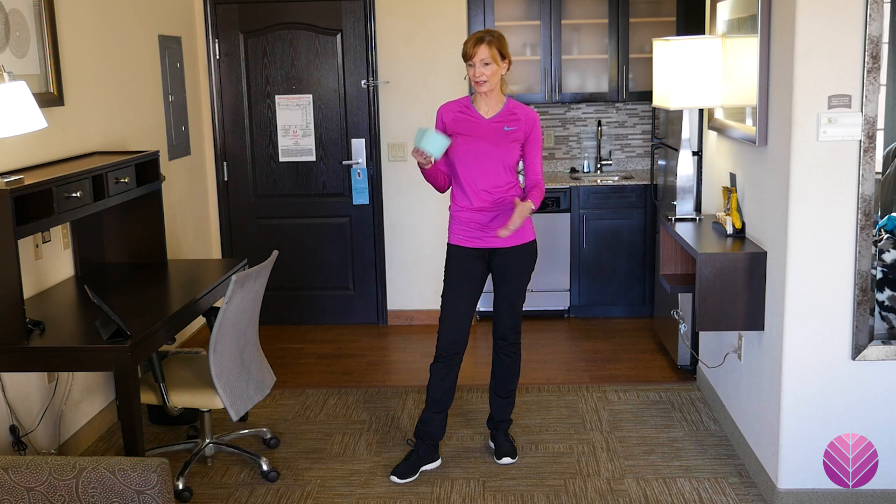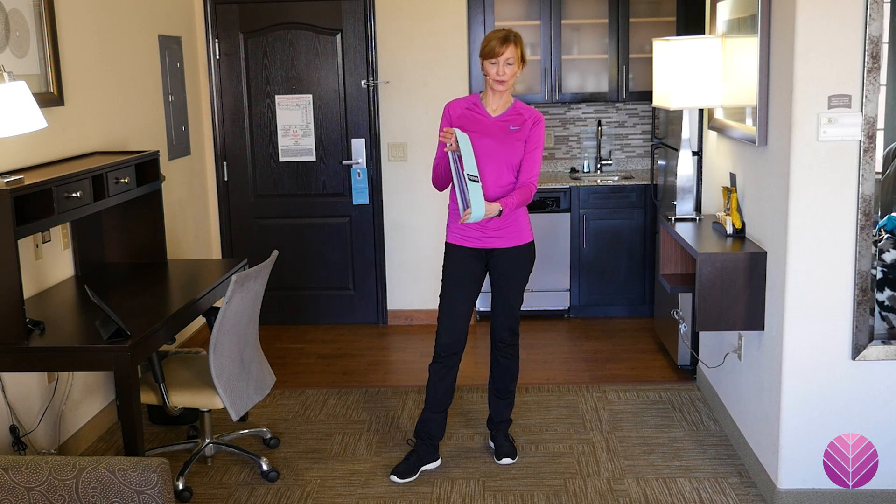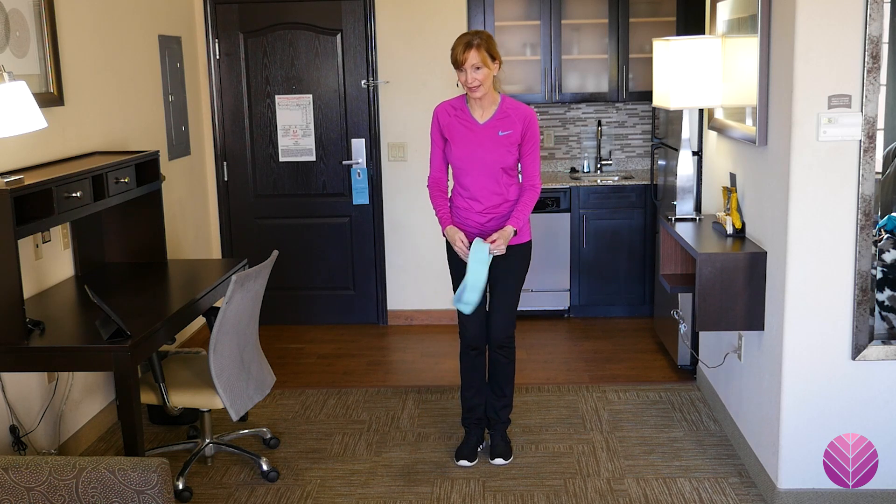This can be done anywhere while you're traveling if you've got an exercise band. I have one of these loop bands — you can also use another band and tie it around your legs.